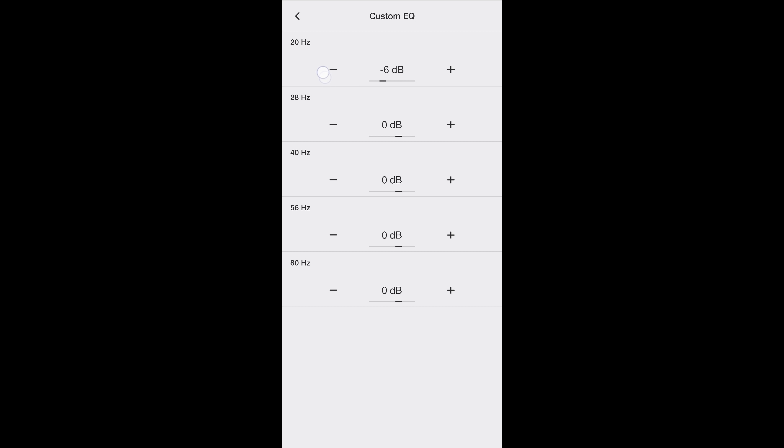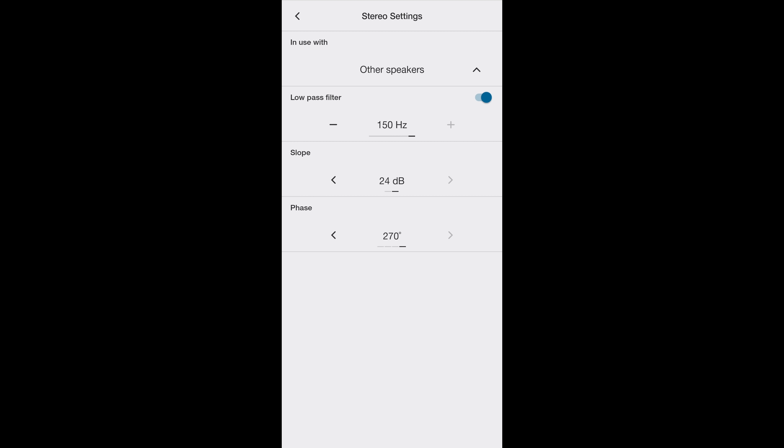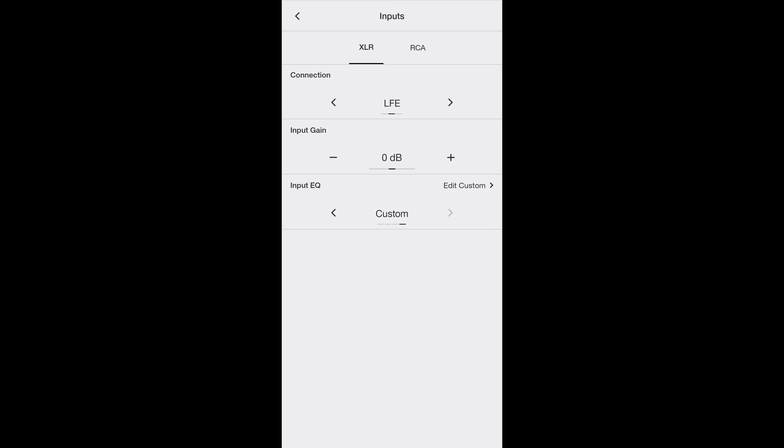The next section is input gain — you've got from negative 10 to plus 10 dB. It's also got a few different EQ settings: flat, movie, music, and custom. Under custom, you've got five bands you can adjust from negative 10 up to plus 5 dB. If you change the connection from LFE over to stereo, another section pops up for other speakers. You can turn the low-pass filter on or off and adjust it from 25 to 150 Hz, with two slope options: 12 dB and 24 dB. Phase options are 0, 90, 180, and 270. If you're using this with B&W speakers, you've got a list of speakers to choose from, from the 801 D4s all the way down to the 707 S2s. For this video, since it's in the home theater, we're keeping it on LFE. And that wraps it up for the app.